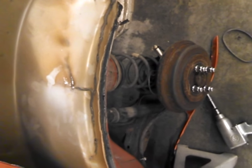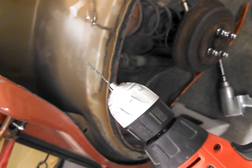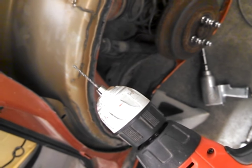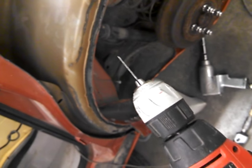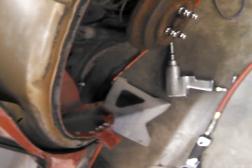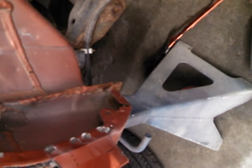When you're replacing a quarter panel you've got to get rid of the spot welds. Most people are used to the old style of drilling out spot welds, which takes forever — you drill a pilot hole with a smaller drill bit and then switch over to a specialty bit for the spot weld itself. That takes a lot of time. I'm going to show you a quicker way to do it.